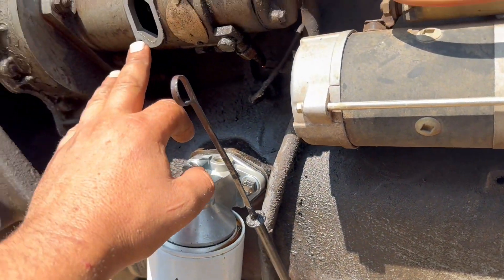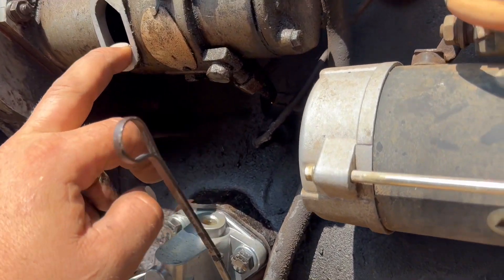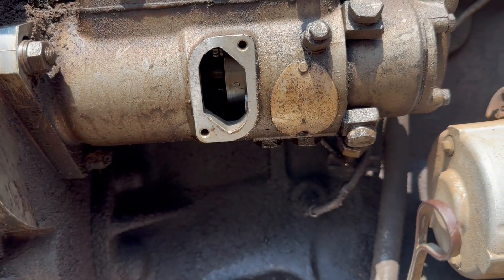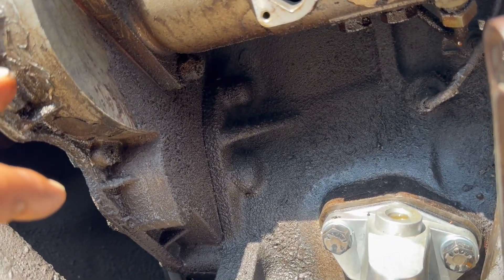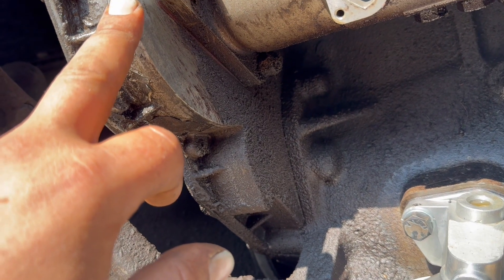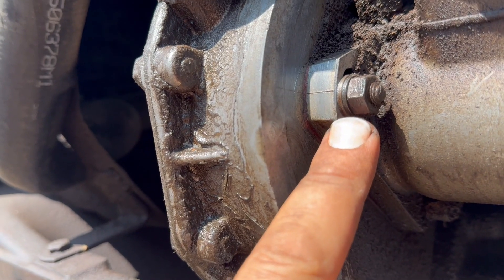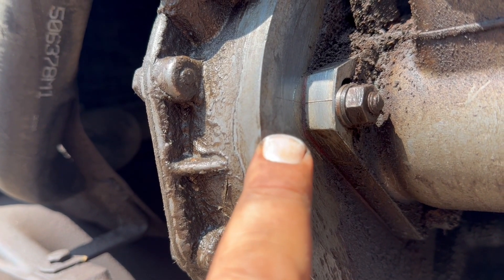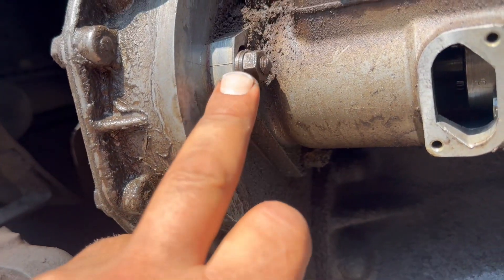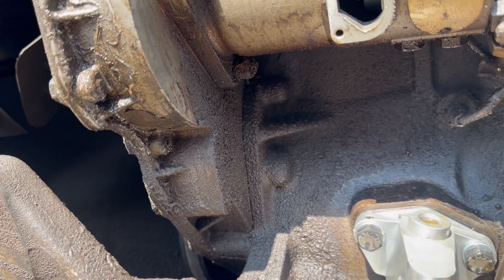The next thing you're going to have to do is remove the cover from the side of the injection pump. Because you can see in there, there's letters — A, B, C, D, etc. And then when timing this pump, you can see a line on the injection pump itself. You can see a line on the housing that's lined up. These holes here are slotted, so there is a little bit of adjustment in the pump.